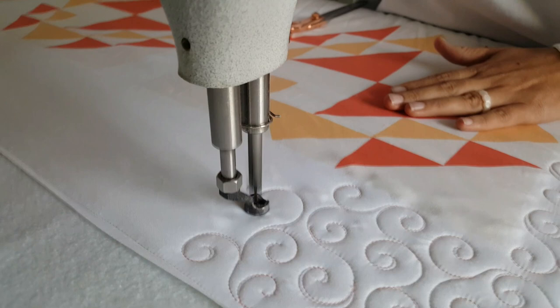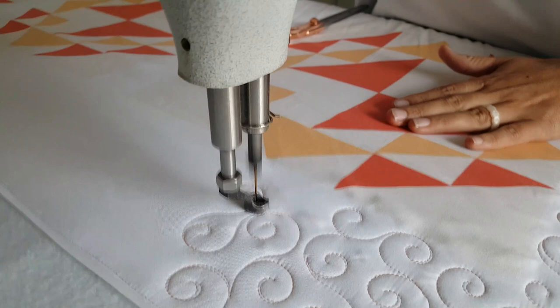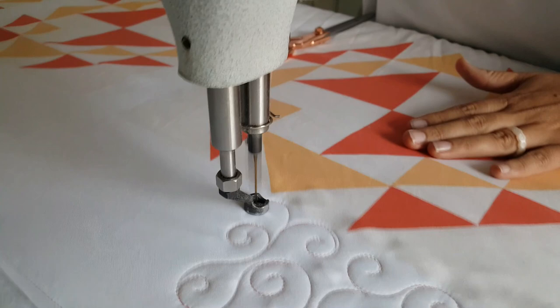As I'm stitching this design, the thought process going through my head is almost like creating some type of a ribbon that's curling around. Also, if I try to stitch right on top of my previous stitch line, I often find that it becomes a lot more difficult and my lines just aren't as smooth as I would like them to be.